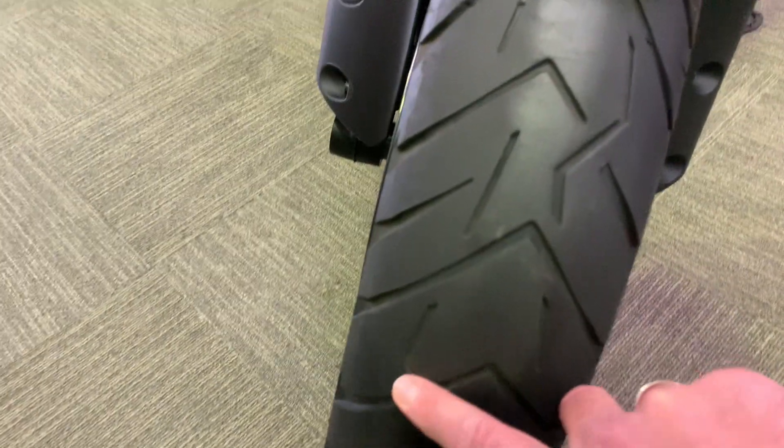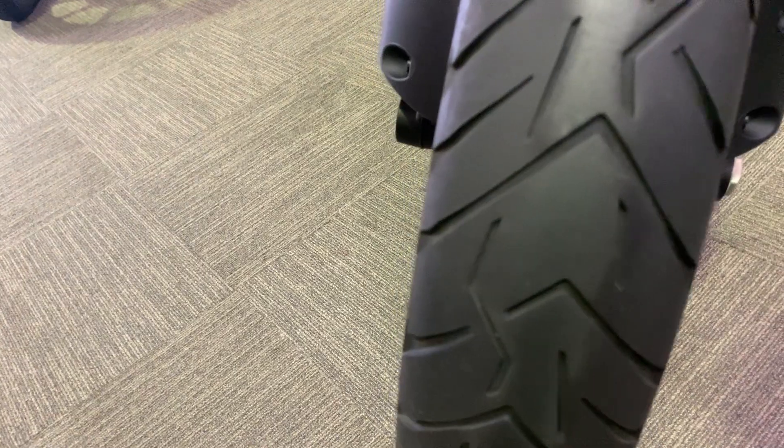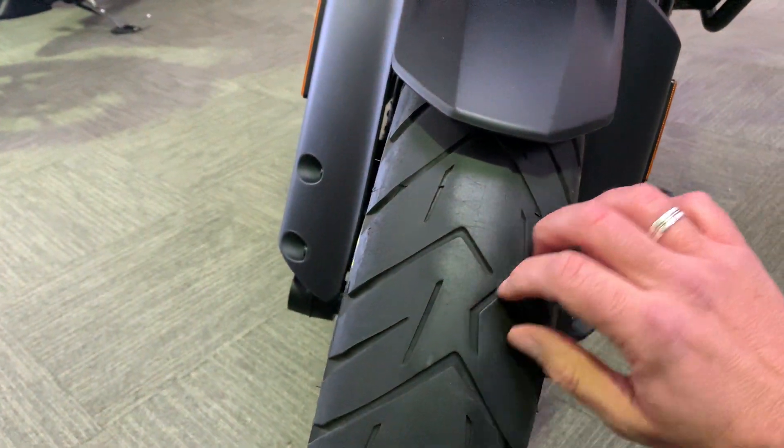The front tire's got loads and loads of tread. There's very slightly a little bit of feathering on the front tire, but nothing significant — as I said, there's loads of tread still.